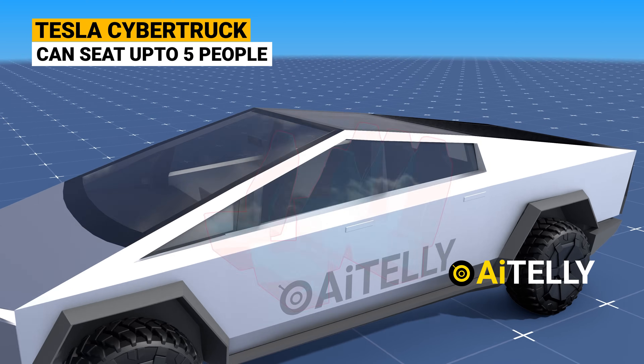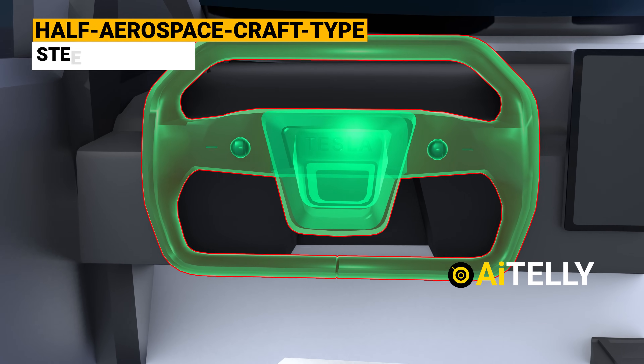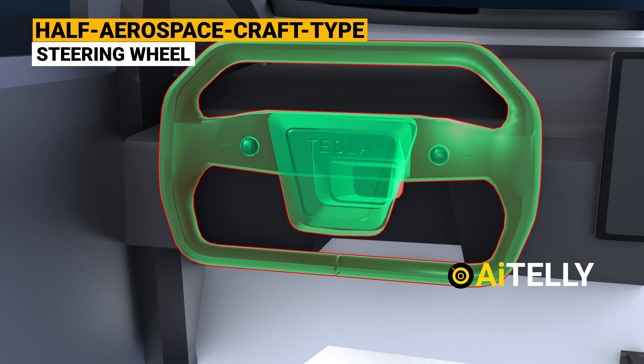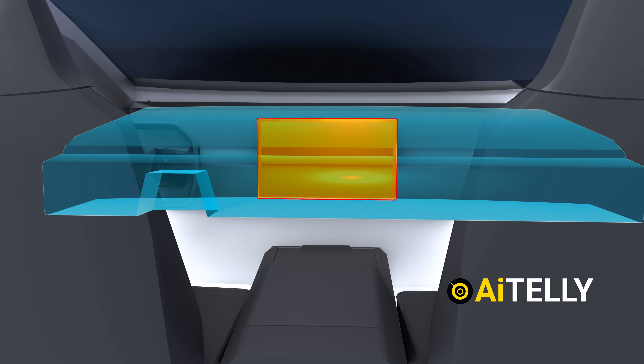The Tesla Cybertruck can seat five to six people and is presented with a beautiful half-aerospace-craft steering wheel. Every model will feature a large 16 to 17-inch touchscreen, horizontally mounted in the center of the dashboard.